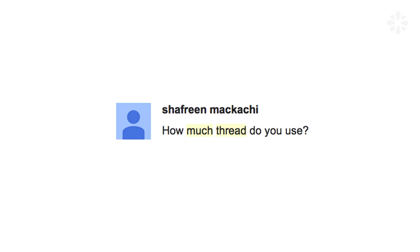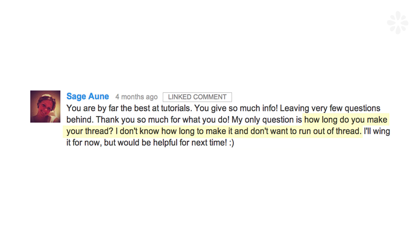I noticed a lot of you ask in the comments how much thread do I use in my bookbinding project. In this video I'm going to show you a quick tip on how I estimate the length of thread to use.